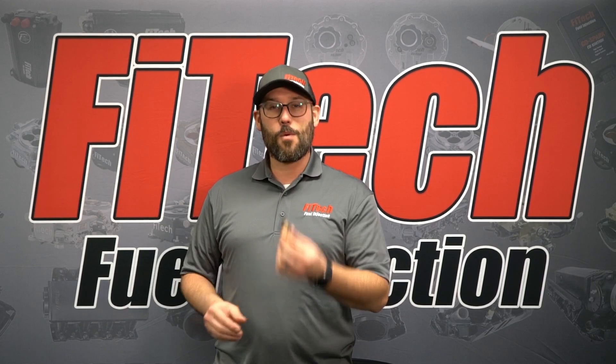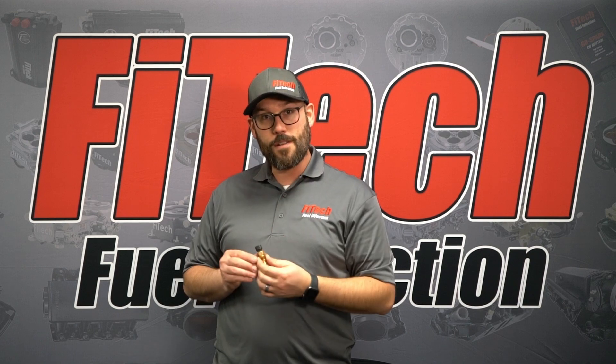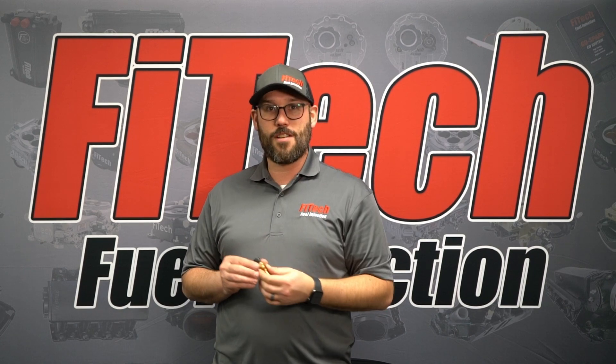This week on Phytec's Tech Tuesday, we're going to talk about coolant temperature sensors — the reason why they're so important and where you want to mount them in your engine.